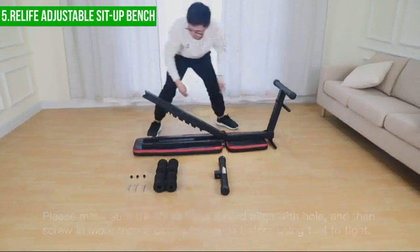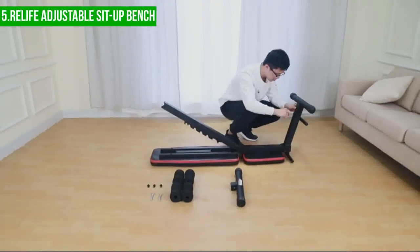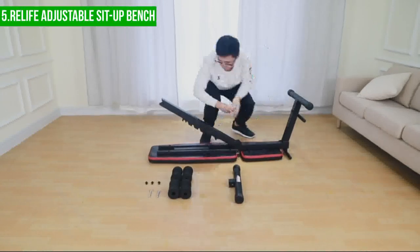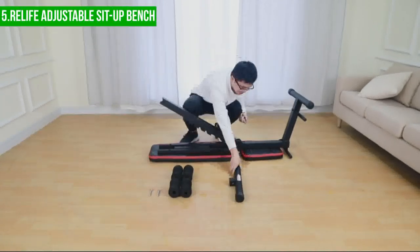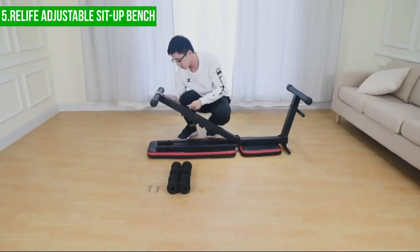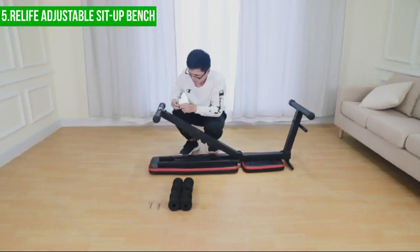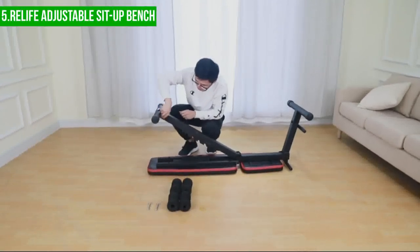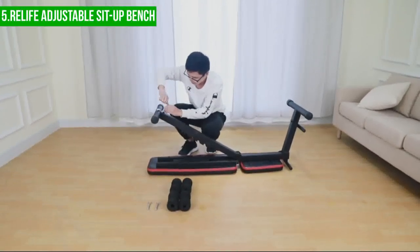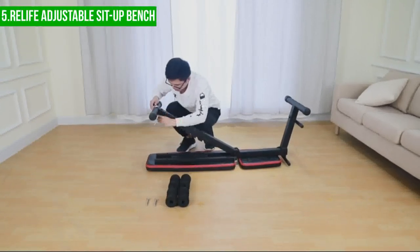One potential downside of the Relife Adjustable Sit-Up Bench is that it may not be suitable for users who have back or neck issues. While the curved backseat provides support for sit-ups and lifting exercises, it may put undue stress on the back and neck, which can exacerbate existing issues or cause new ones. Therefore, users with pre-existing medical conditions should consult with a healthcare professional before using this bench.